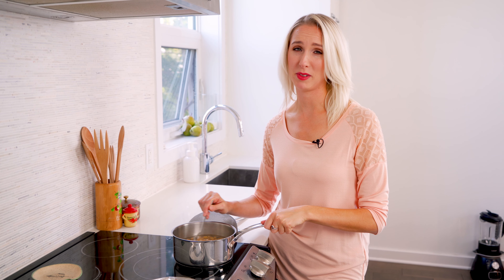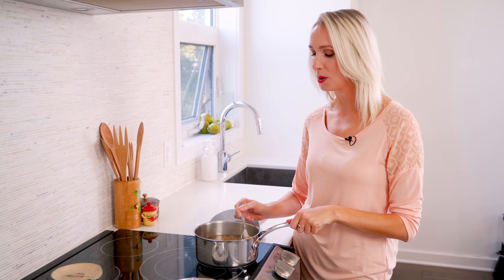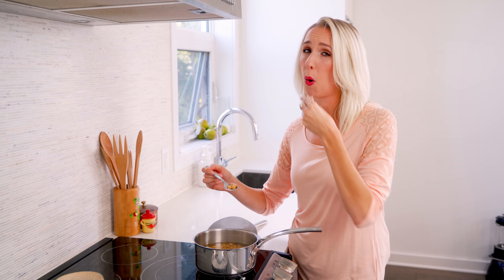It's so strong. Be careful. I kind of love it though. Actually, one of my favorite things to do is to eat these chickpeas straight out of here, just with vinegar.